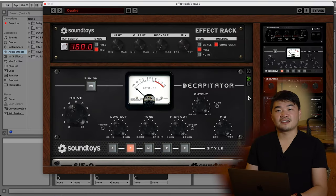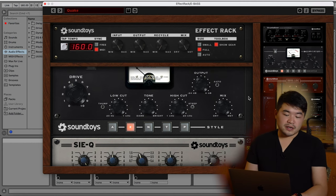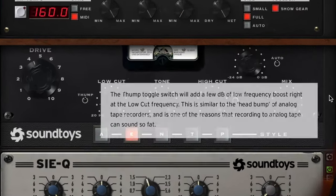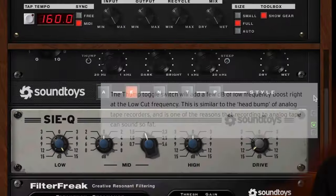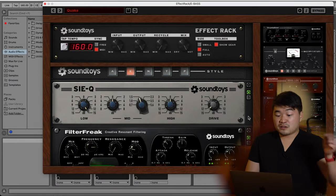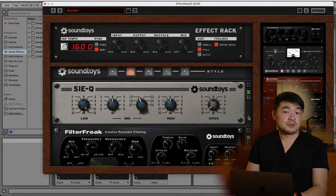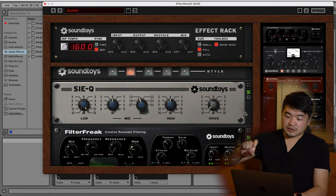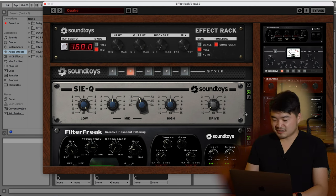In the first instance of Effect Rack, I'm using Decapitator on the E setting with the drive turned to about 4 and the thumb knob on to add quite a bit of low end into the mix. Then CQ is turned up all the way to 15 on the low knob. This will add a significant amount of low end into the bass, so I'm compensating the gain by turning the drive down by 15 dB so it stays consistent.